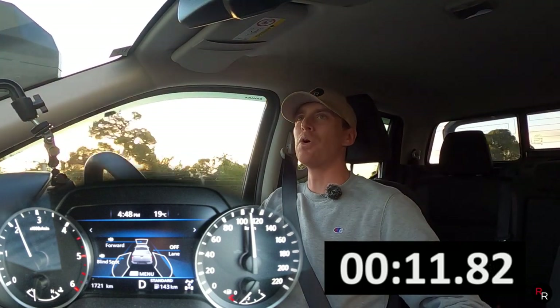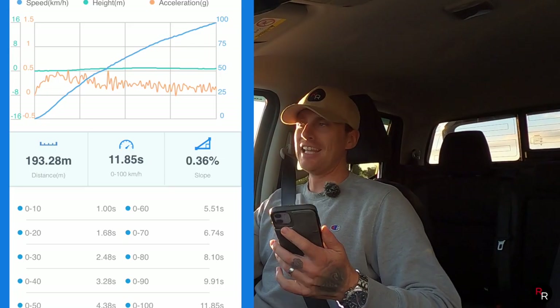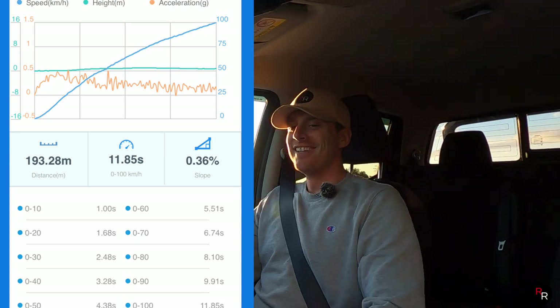0 to 100 according to the Draggy — 11.8 seconds. It's definitely not going to be a rocket ship, but 11.8 seconds for a ute this size, I guess.